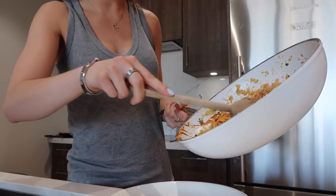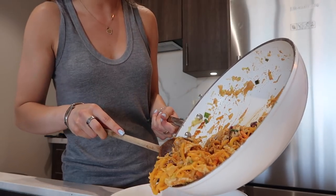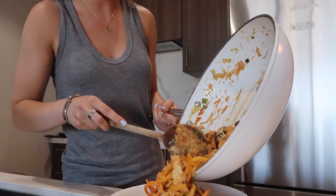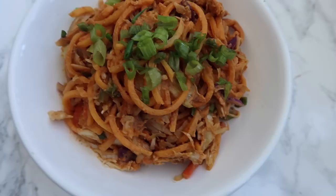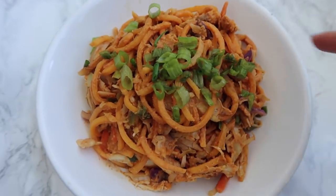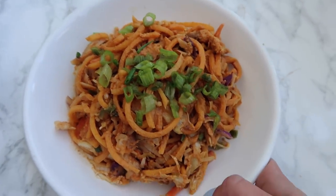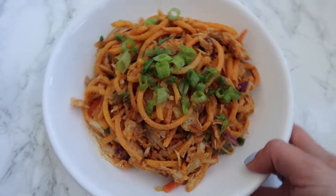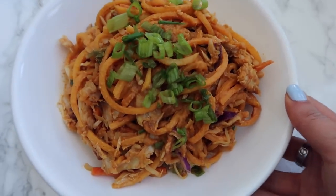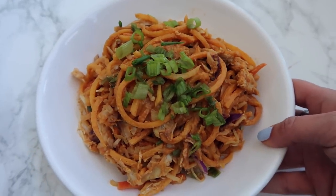Once it's done, go ahead and plate it. This is probably a bit much for one portion so I'll have a little left over. I topped it with a little more green onion — doesn't it look delicious? It's so easy to do — a super quick pad thai sauce you can toss with veggies or zoodles and some protein. Great healthy fats and it's going to be super filling.